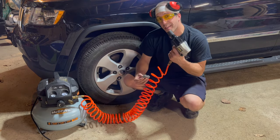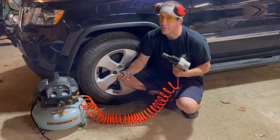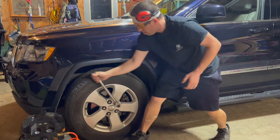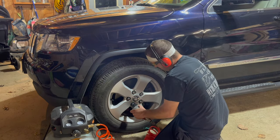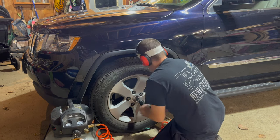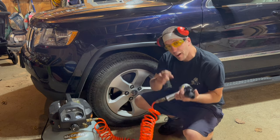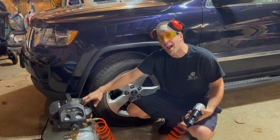That was the lowest torque setting on this impact gun and I was able to get two lugs off before this even got below 100. So we'll turn this up to three and tighten these lugs back up, then give it a whirl on setting three. I was able to get three lug nuts off with the level three setting on this impact before this got below 90 PSI.